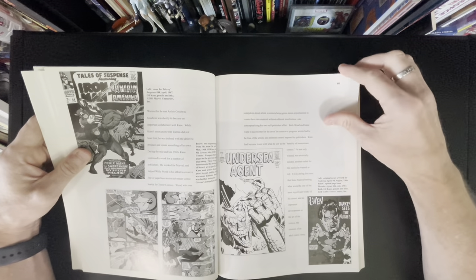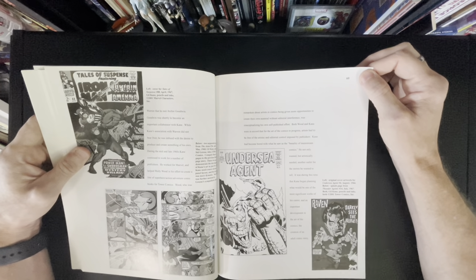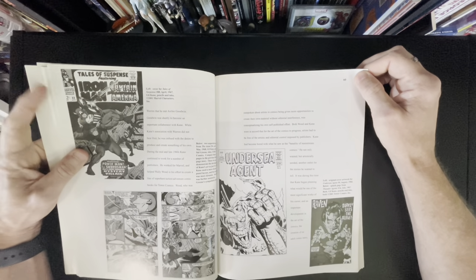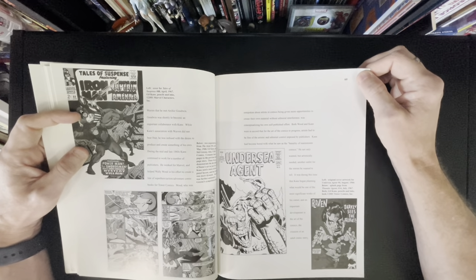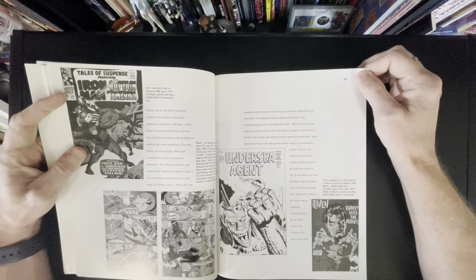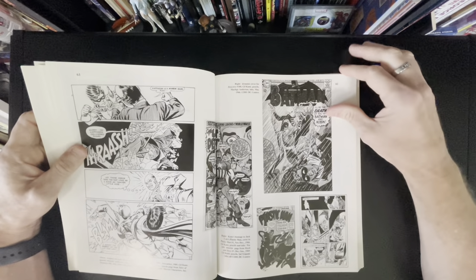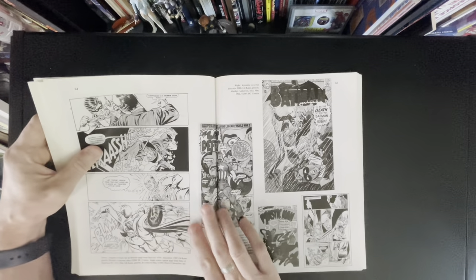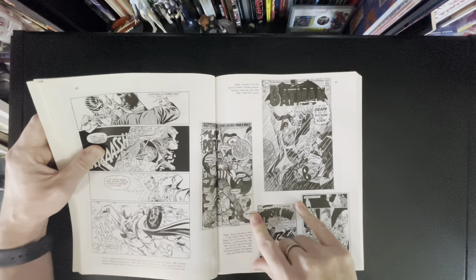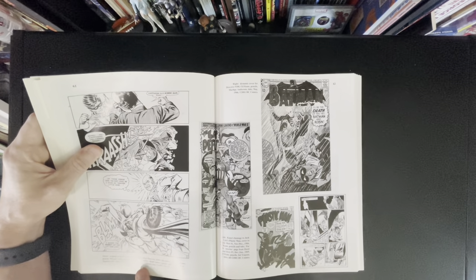Those two issues also feature covers drawn by Gil but painted over by Alex Ross — a combination you can't go wrong with. When Alex paints over somebody, you can totally see his painting style, but the artist underneath still shines through. These are just fantastic issues of the Atom. A buddy of mine in town actually owns a Green Lantern page that Gil inked himself, and I've seen the original — I just love it. Gil did hundreds of covers throughout his career. He was banging these things out so fast — they might have just been breakdowns that were inked over.